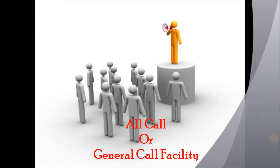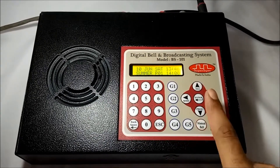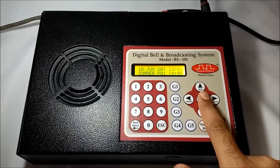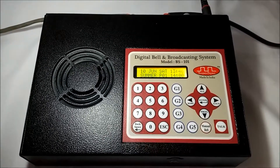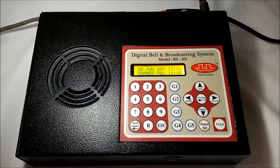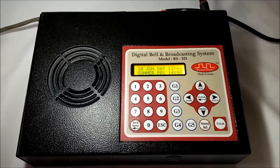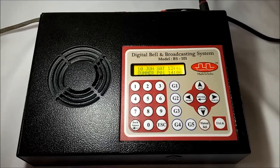I can use this feature to make announcements which are of common interest to all rooms. I will press the all key on the keyboard to switch to all call mode. The PTT and zero key features are the same as explained in one-to-one communication. Whatever I speak in this mode will be audible in all slave units — in all rooms connected with this system.